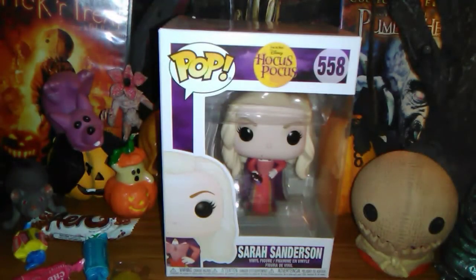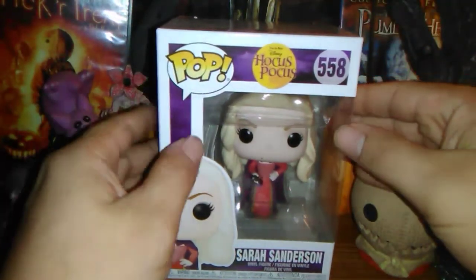Happy Halloween everybody, it is me the Prince of FNAF. While I was looking through EB Games trying to find something on the cheap to take a look at for this year's Halloween special, I came across their obscure discount bin — kind of like the small cart where they have stuff that they need to sell on discount. I came across some Hocus Pocus figures that they didn't sell out of, and so I picked up this Sarah Sanderson Funko Pop. She is one of the three witch antagonists in the Disney movie Hocus Pocus, from the Funko Pops line, and she is number 558.